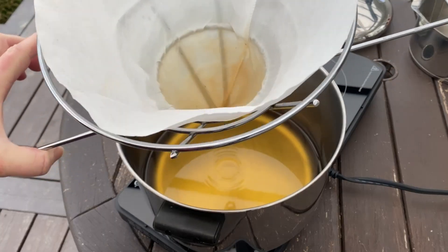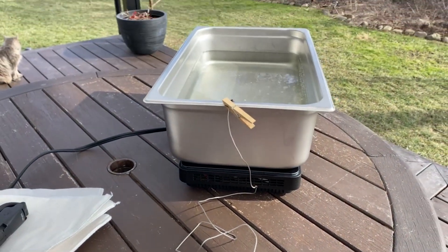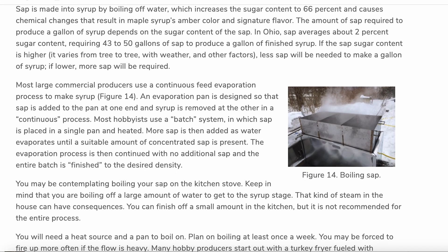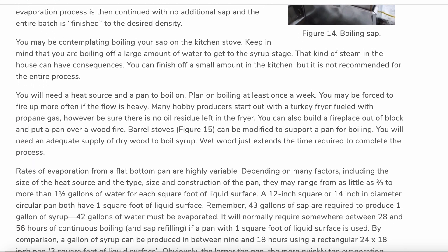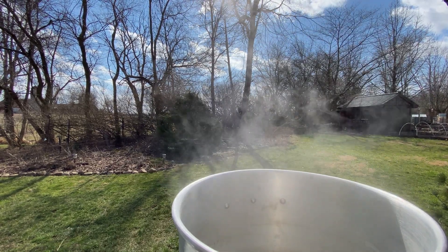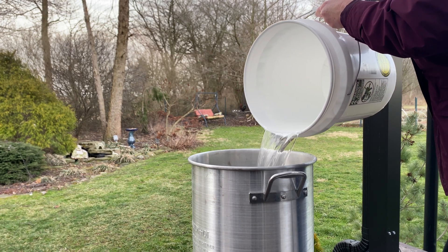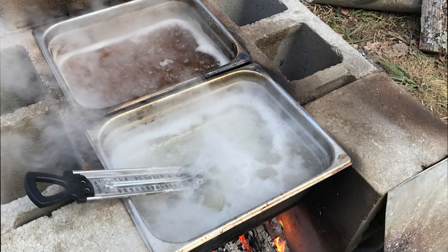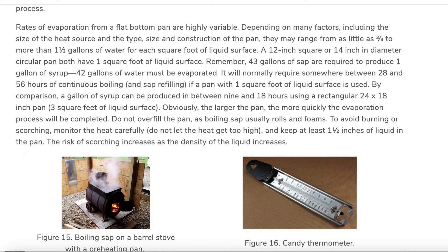Sap is boiled to evaporate water content, turning it into syrup. It is necessary to filter out impurities along the way and to monitor the temperature very carefully. The evaporation process will go through several stages until it reaches that rich golden maple syrup. Boiling is best done outdoors due to the amount of steam produced — you can fill up your house with lots of moisture if you're not careful. I have used a turkey fryer and a steamer pan over hot plates, and you can also build a fireplace out of block or modify a barrel stove to support a pan for boiling.